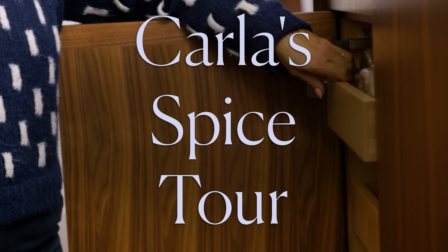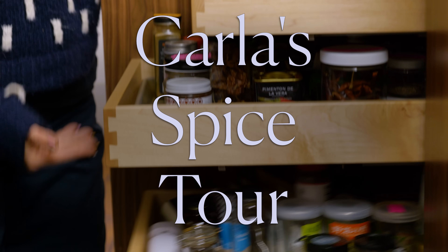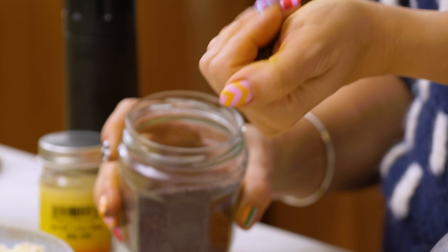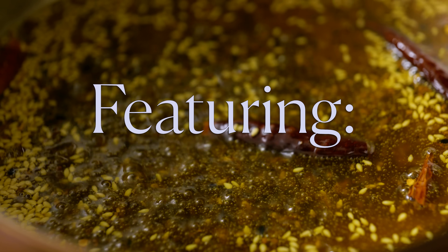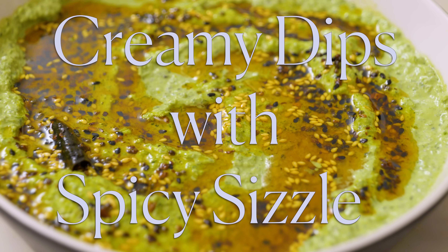Hey guys, welcome back! I was just walking around my kitchen randomly with some spices — I was going to put them away in the spice drawer and it sounded like you guys wanted to come on a spice drawer tour. So let's do it, and maybe when we're done we can whip up some spicy snacks. I'm just going to show you how to take whatever spices you might have in your drawer and use them to sass up any dip.